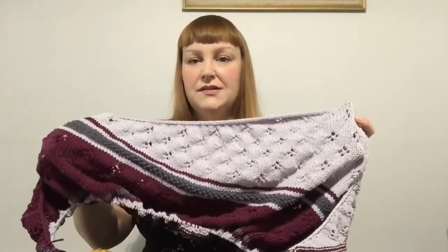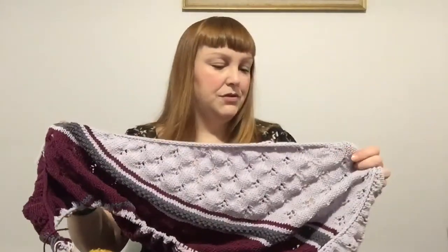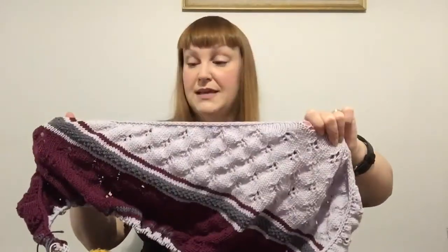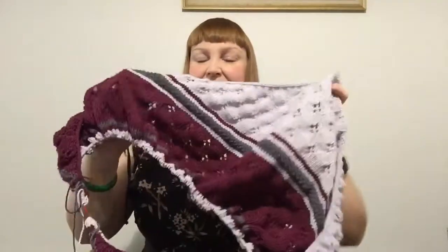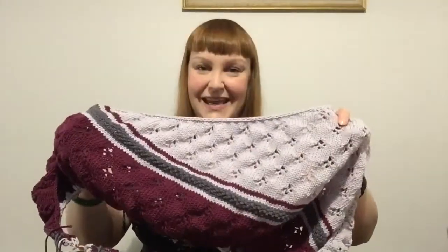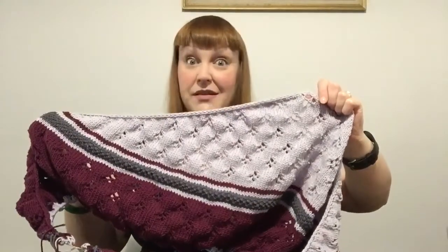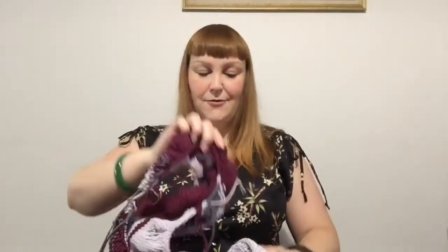I think I might need to cut it short because it's already 170 centimeters long, and the person receiving it is around my height, so it'll be a bit too long if I keep going. I may alter the pattern slightly so I don't have to keep buying more balls of yarn and so it's not too gigantic — you want it to still be practical. Random Acts of Colour is a real pleasure to knit — super easy, really intuitive. You can read the work instead of having to constantly refer to the pattern, which is one of my favorite things.